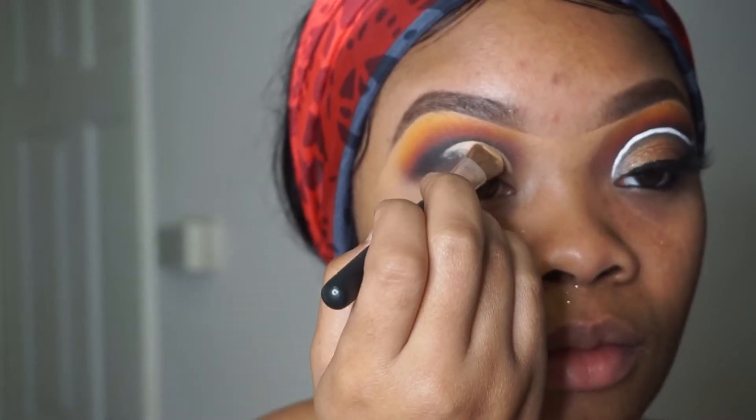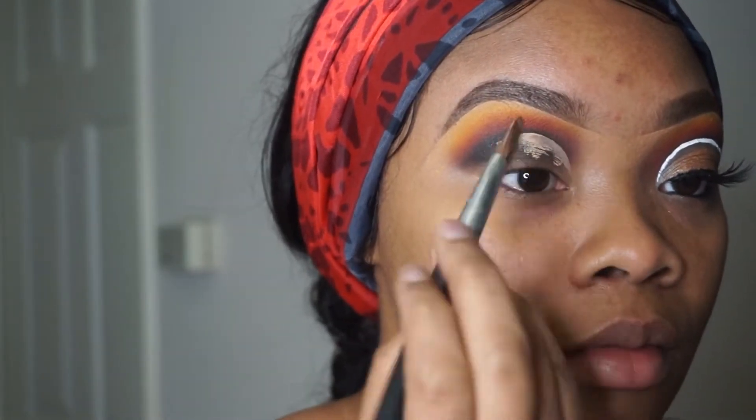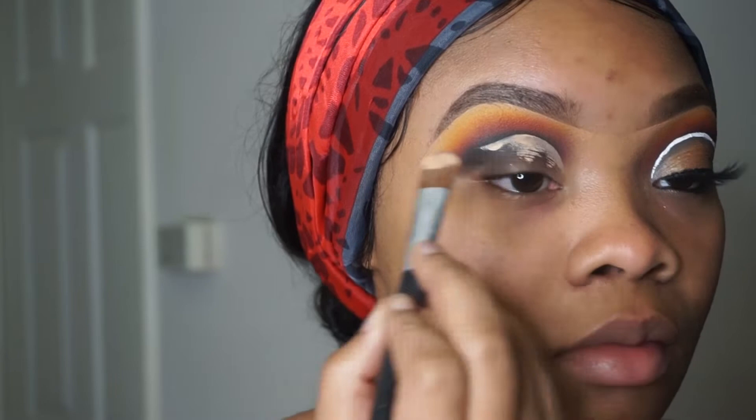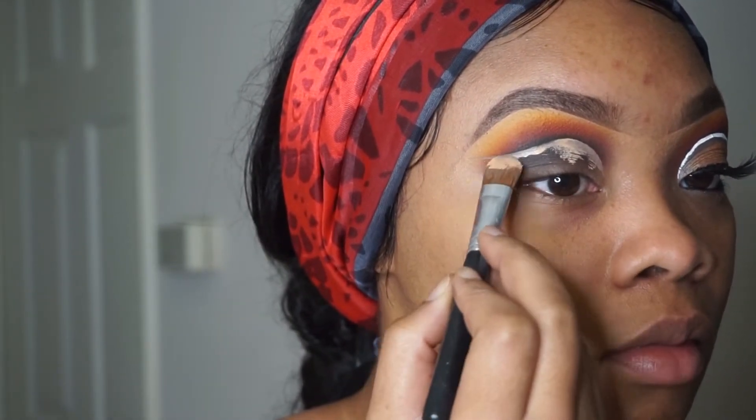I start from the middle, then I do from the top, and then towards the end. So I'm just dragging and creating the curve of the cut crease.